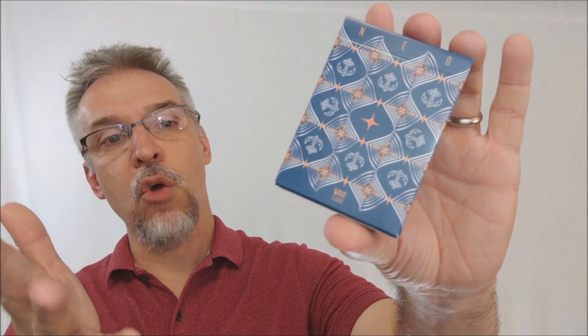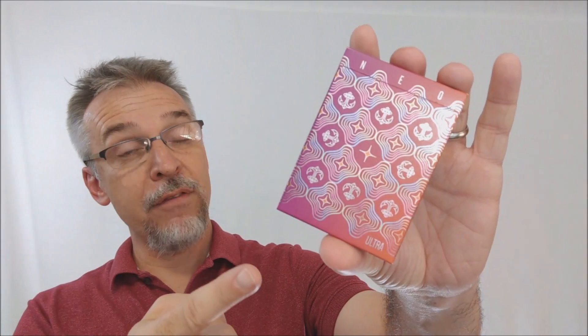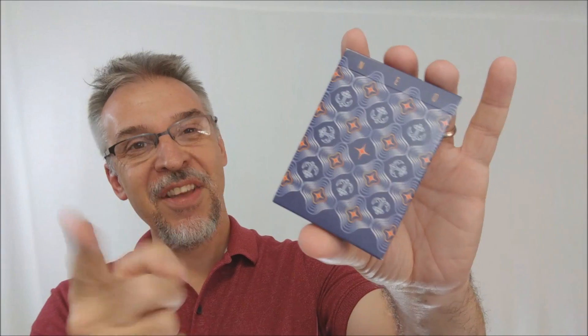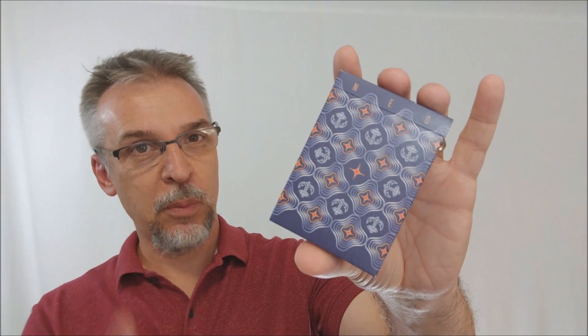So there's this deck — this was the Neo Wave Classic, and it was printed by United States Playing Card Company. Then there was this deck, which is the Neo Wave Ultra. There were two of these printed, both done in foil, both from Cardamundi. And then there was this deck, which is the Neo Wave Ultra Players Edition — not foil, also printed by Cardamundi.